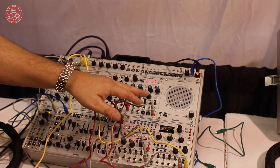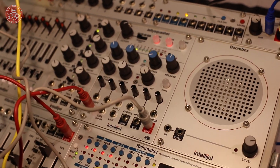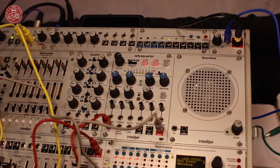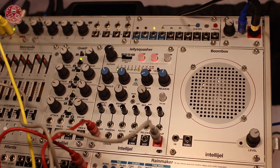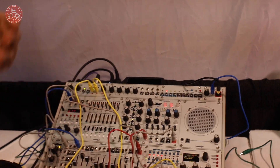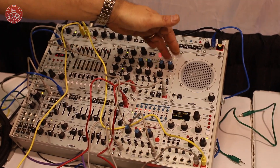Next to it is the Jelly Squasher. This is a compressor that we wanted to make sure imparted a lot of character and coloring to whatever you were compressing. It's inspired especially by my love for techno and more 3D analog sounds. It's got a pretty wide ratio — you can go to a very high ratio, almost like a limiter. The basic controls are threshold, ratio, attack, and release.